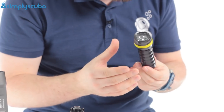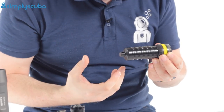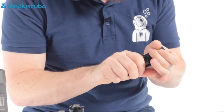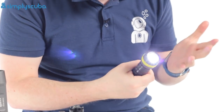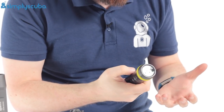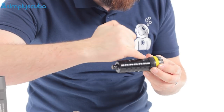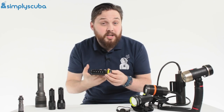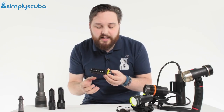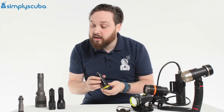Primary torches are typically handheld and they have different types of activation. You either have a twist head where twisting the head from the body activates the torch, and untwisting it switches it off again. You do have to make sure you look after the o-ring on the inside — keep it greased regularly and make sure there isn't any debris that could flood it. But they're typically tough and hard wearing.